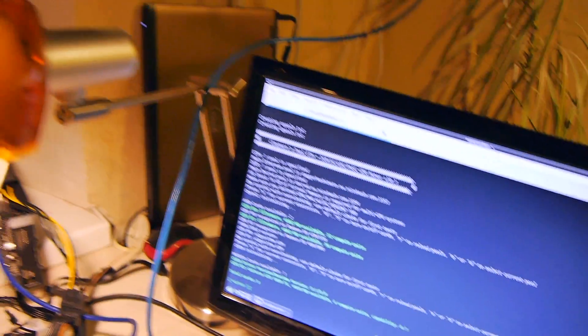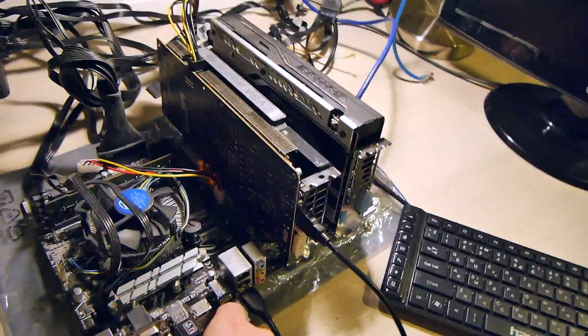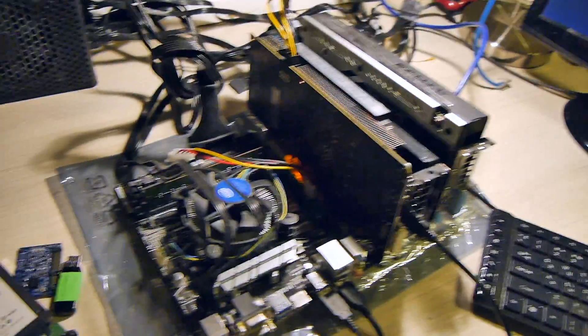We can check with the miner — it's mining. Now let's turn it off completely. I also have several other adapters which work.